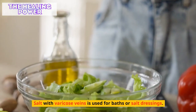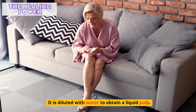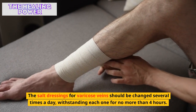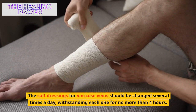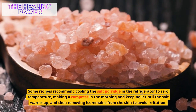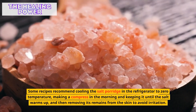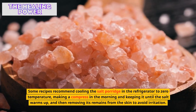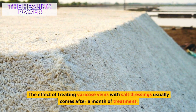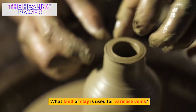Salt with varicose veins is used for baths or salt dressings, with sea salt considered best. It is diluted with water to obtain a liquid pulp. Salt dressings should be changed several times a day, keeping each one for no more than four hours. Some recipes recommend cooling the salt paste to zero degrees, applying it in the morning, and keeping it until it warms up, then removing its remains from the skin to avoid irritation. The effect of treating varicose veins with salt dressings usually comes after a month of treatment.